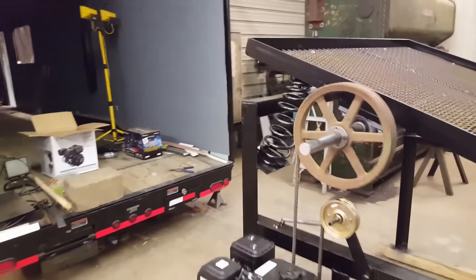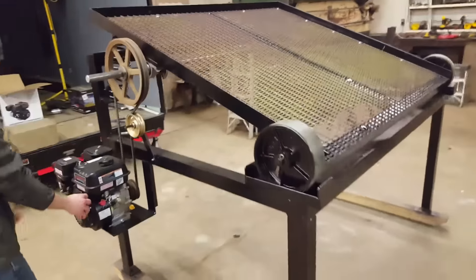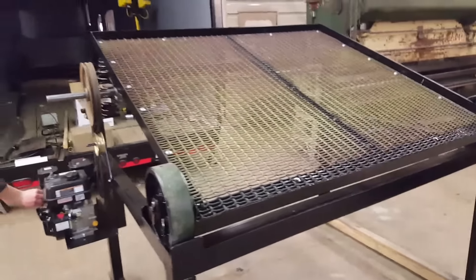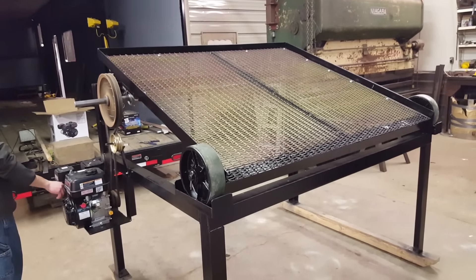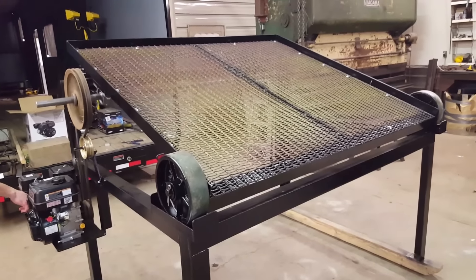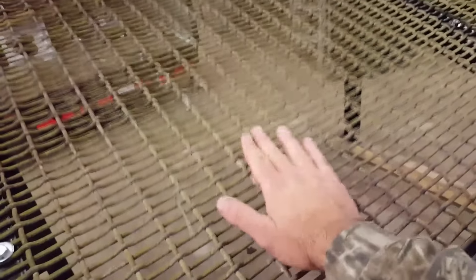All right, who wants to crank this up? You can't tell from the video but it's shaking pretty good. You can see from the screen — that's going to jump it pretty good.